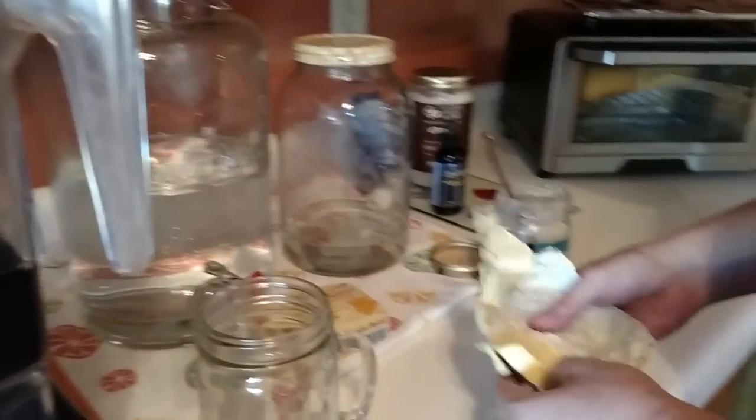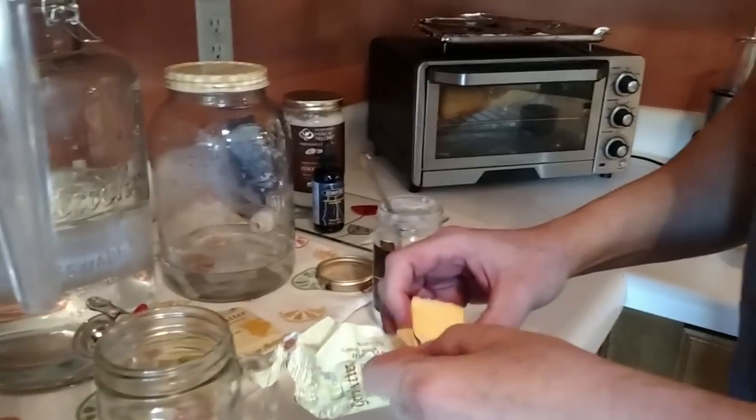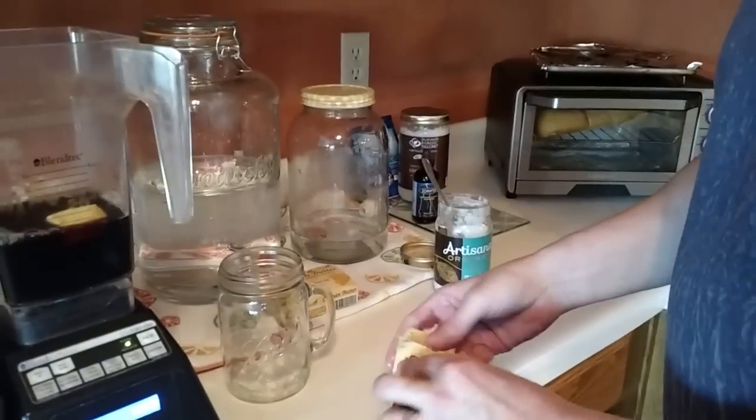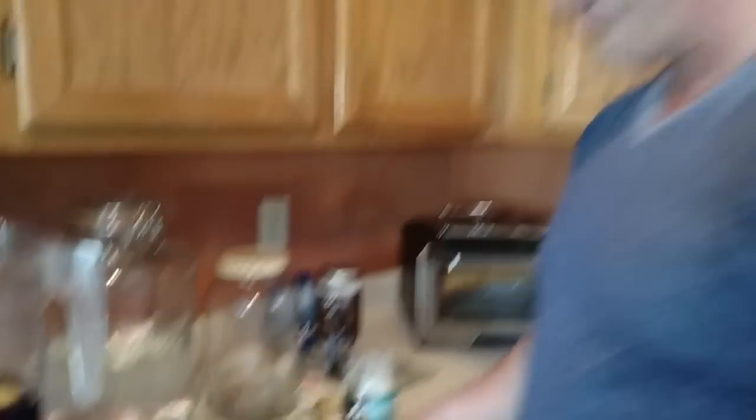Next, we take raw butter. This happens to be from grass-fed or grass-hay-fed cows with no hormone shots whatsoever, and it's not pasteurized or touched at all — just real butter. The benefit of real butter is the CLA, or conjugated linoleic acid, which is phenomenal for you and basically helps create a fat-burning furnace in your body.